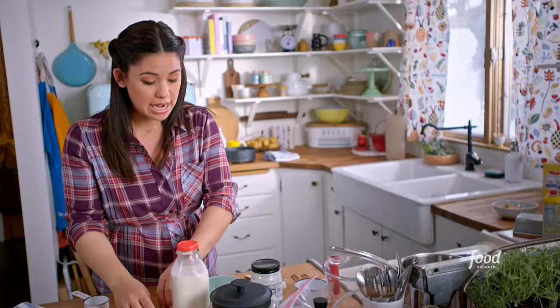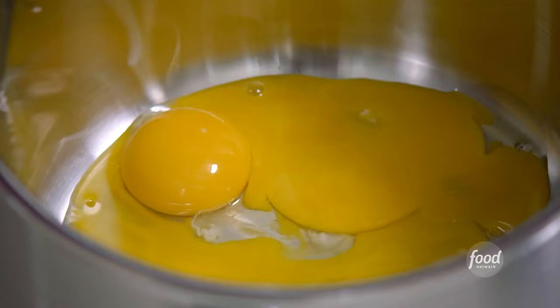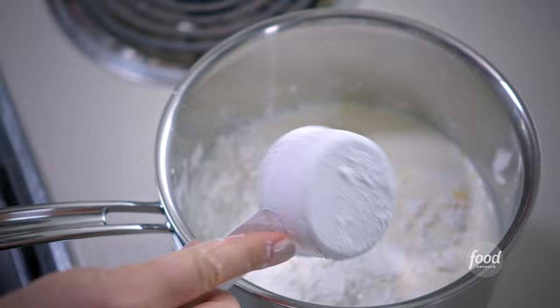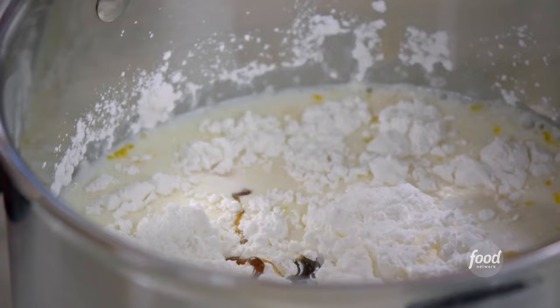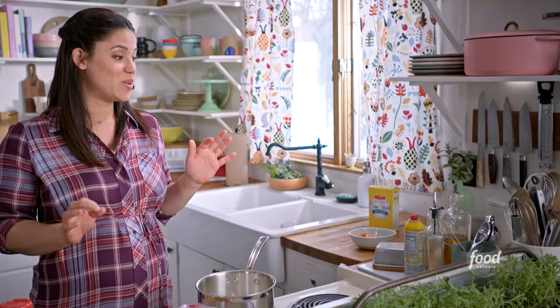I'm only using egg yolks in this because they're going to contribute a lot of richness and they're going to help my pudding thicken. It's important to make sure that my pot is cold because I don't want the yolks to cook and scramble. To my pot, I'm going to add 2 and 3 quarters of a cup of milk, 2 thirds of a cup of sugar, 1 third of a cup of cornstarch which will help my mixture get thick, 2 teaspoons of vanilla bean paste — I love the flavor of vanilla bean with coconut, but vanilla extract will also do — and 3 quarters of a teaspoon of salt to bring out all of these flavors. I'm going to whisk this really well until it's smooth.